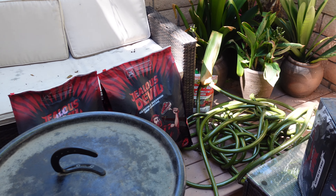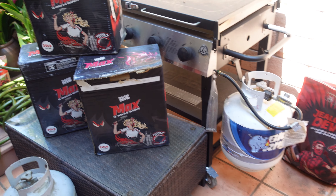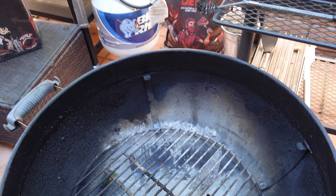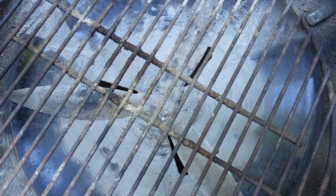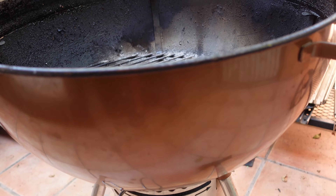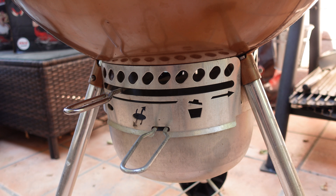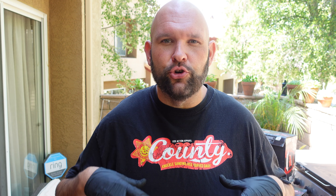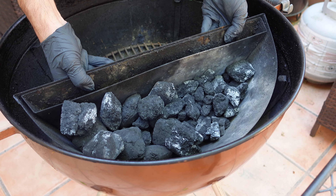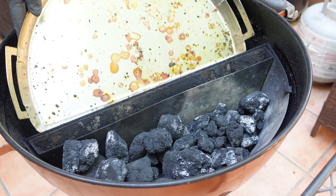We're outside on the patio and let me show you how I set up this Weber Kettle. The bottom vent is going to be a pencil-width open, and I'll show you what it looks like on the side — keep that at a pencil-width open. The top vent on the lid is also going to be open a pencil-width. I'm going to drop in my Slow 'N Sear and my drip-and-griddle inside the Weber Kettle.